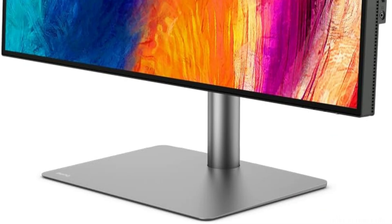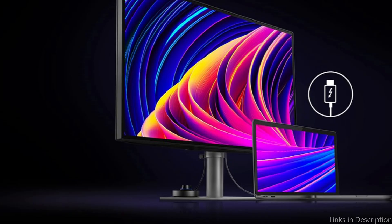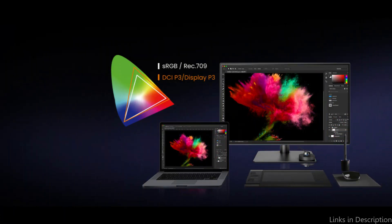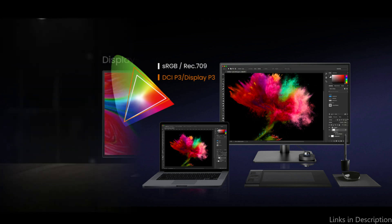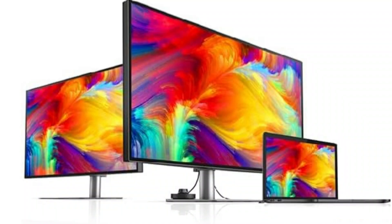95% of the DCI-P3 and DisplayP3 color spaces are supported by the BenQ PD 3220U in terms of color accuracy. For content producers that want accurate and vibrant color representation, this makes it a great option. This monitor's color fidelity ensures that what you see on screen is accurate, whether you're editing images, movies, or working on graphic design projects. The BenQ monitor's ergonomic design enables adjustments including tilt, swivel, pivot, and height, guaranteeing you can arrange the workspace however you find most comfortable, lessening strain during extended use.